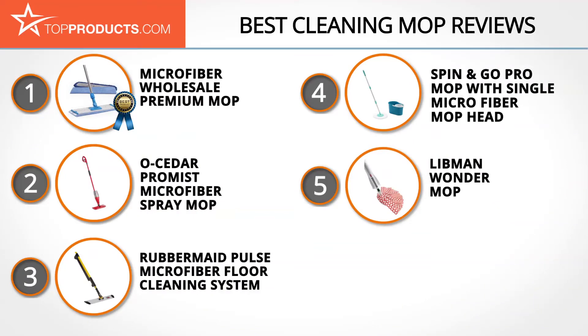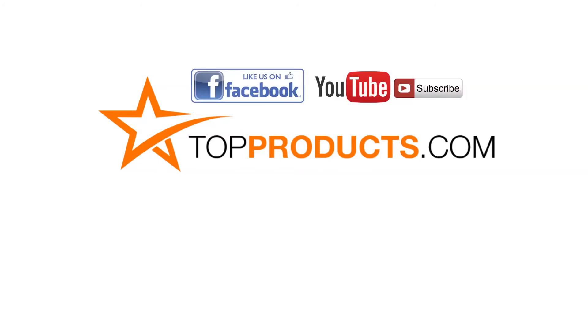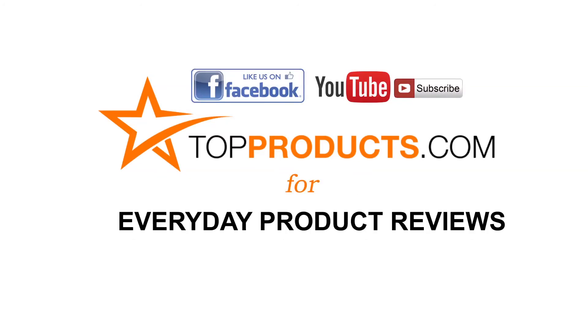These are our top five cleaning mops. We hope you enjoyed watching our review. Until next time, take care. Click now to subscribe to our YouTube channel, like this video, don't forget to like our Facebook page, and visit us at TopProducts.com for more everyday product reviews.